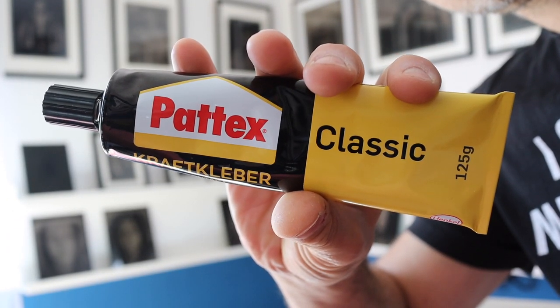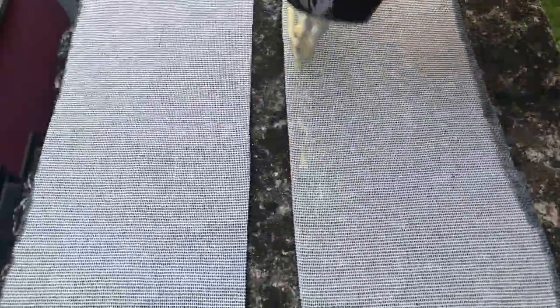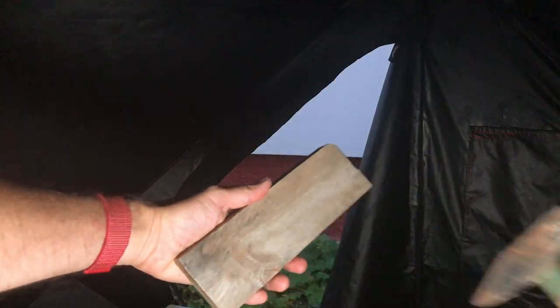After I got a stiff and very light-tight fabric, I traced the shape of the zipper, cut it out, and put the glue on both the tent and the fabric. After that both needed to dry for about 15 minutes. Then I pressed them together — the stronger the bond should be, the stronger you must press. I used a wooden board and a hammer to make a strong connection. Just be careful not to get any glue on the zipper and don't hammer on the zipper or you'll damage it.